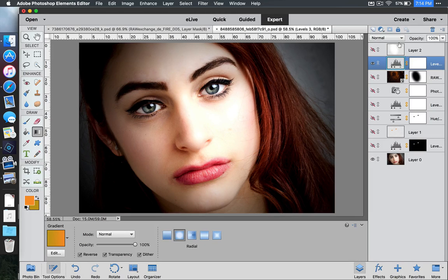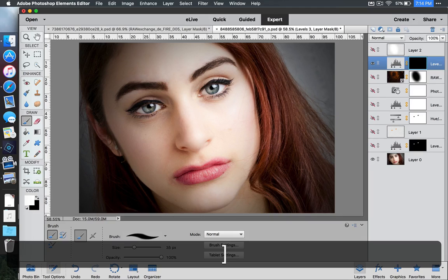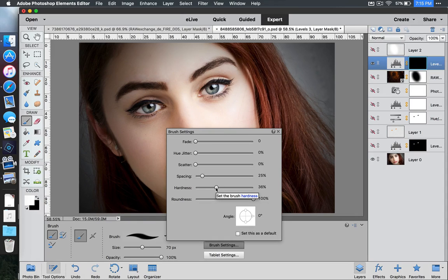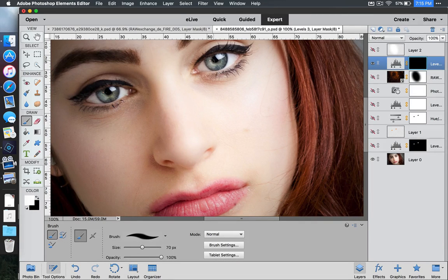Now we need to mask everything off. Make sure you are clicked inside the mask, press Ctrl-I or Command-I, and that will make everything go away. Go to the brush tool, paint with white. Make sure your brush fits her eye — use the right and left bracket keys to adjust brush size. Go to your brush settings and make sure the hardness is still set at about 35 or 36. Zoom in using Command-plus or Control-plus. Paint right on the eye to make it a little bit more contrasty. Do the same for the second eye — it's a little bit more contrasty right there.